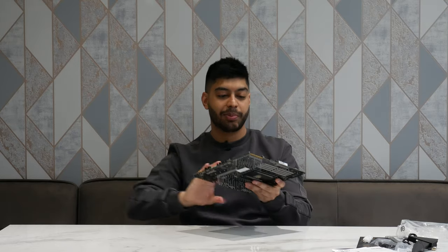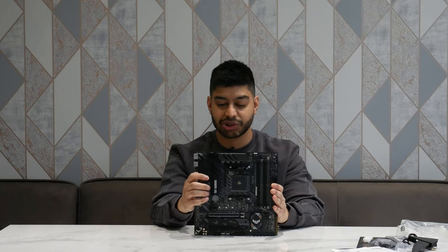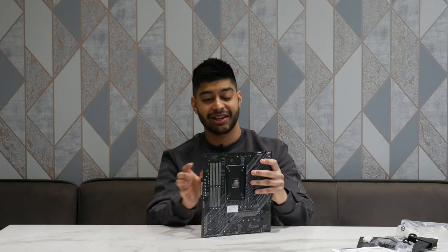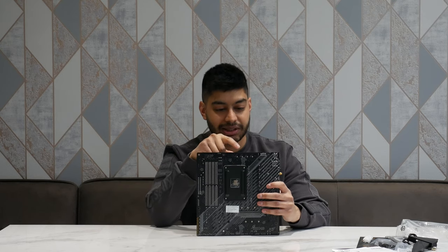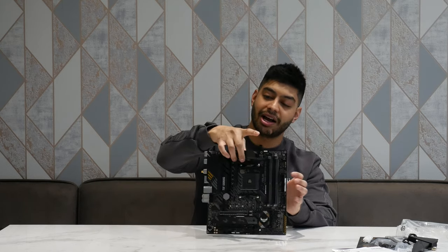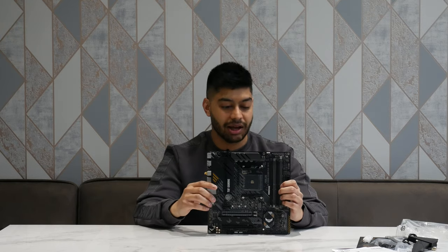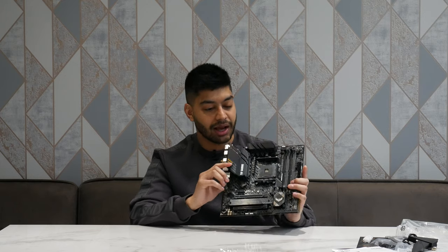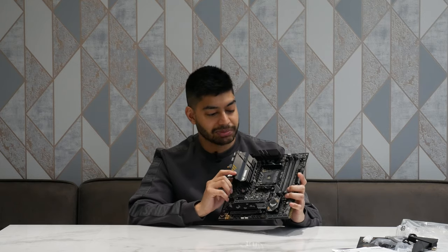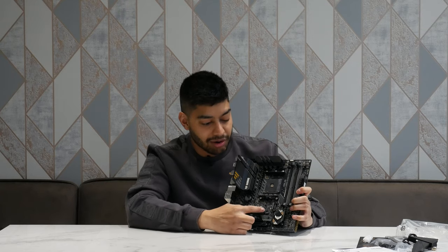Let's have a look when we open it up. This is a nice-looking board — Micro ATX, so it's quite small. On the back of it there's no reinforced PCB, but you don't really need it on a board this size anyway. At the top we've got an 8-pin CPU power connector — so it's not a 4-pin one, just bear that in mind. And you've got two PCIe 4.0 lanes there.